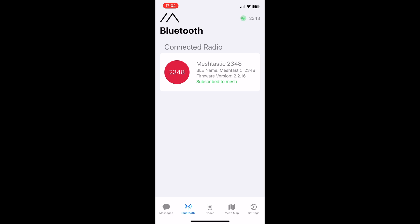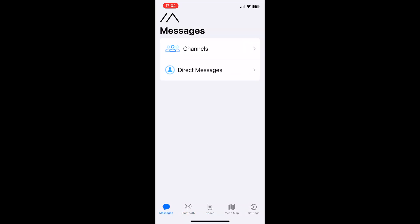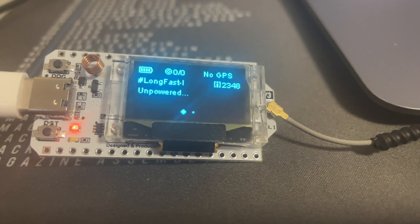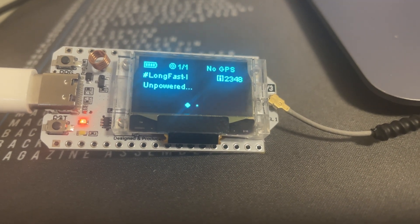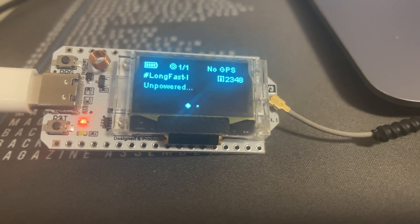Subscribe to mesh — that appears to be it, so we're done. Now if I had someone to send messages to I could send messages, but we are good to go. Now that we're configured, it's showing 'Long Fast, Unpowered' on the display, no GPS, and the device name is 2348.